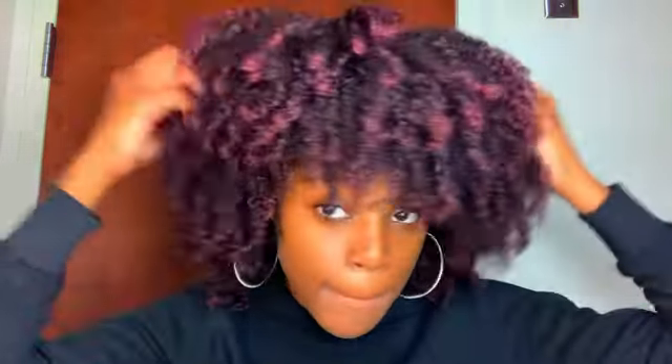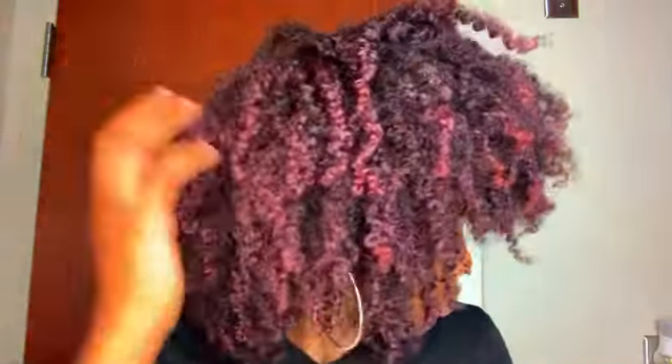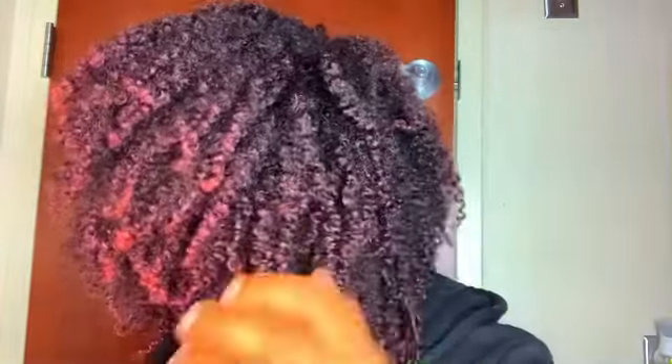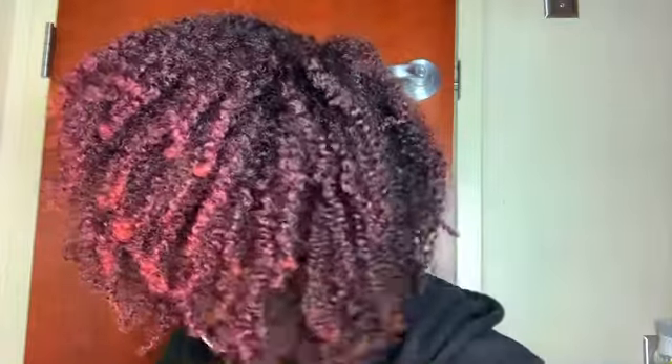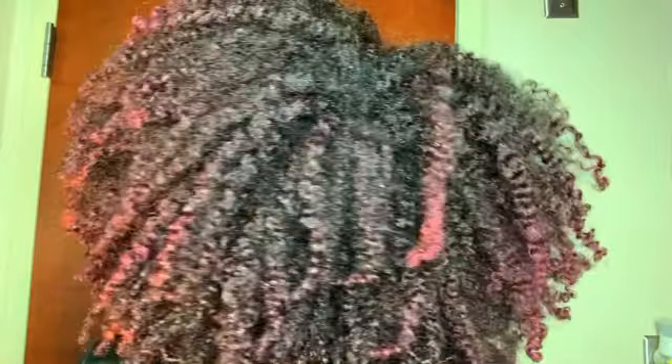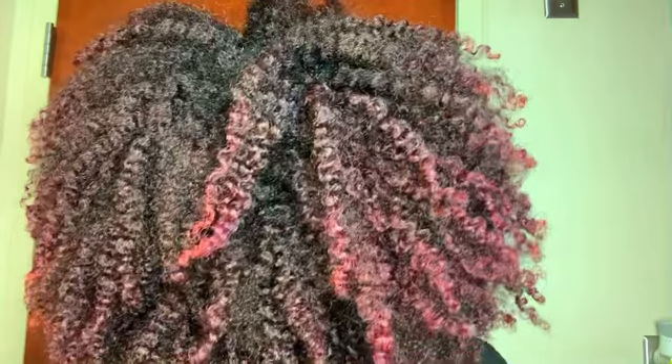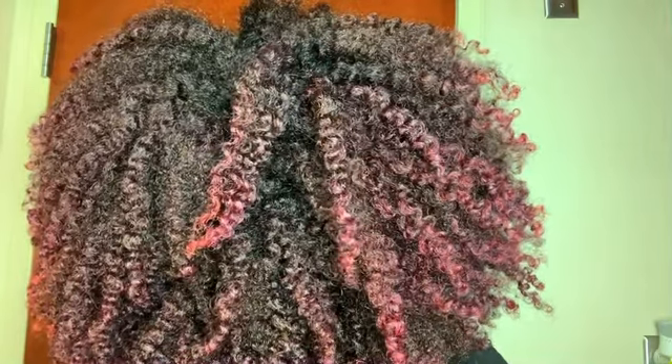And for this twist out, I had used products from Miel and oh my gosh, I did not know that they were that bomb. Like y'all just look at the definition and my hair feels so moisturized. And now it's like 40, 50 degrees outside and this is like day two or day three hair. I think I mentioned it in the previous part, but y'all look at that definition.